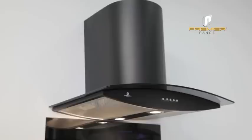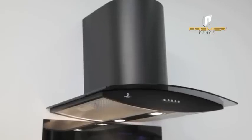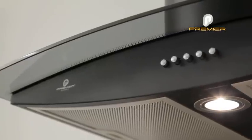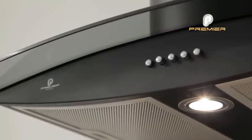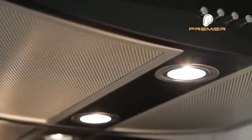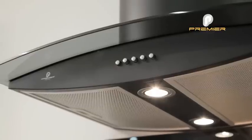This is the Premier Range 60cm Black Smoked Glass Curved Cooker Hood PA707-6 in Black. This stylish hood features a central halogen lighting strip, 3-speed push controls and curved designer smoked glass.